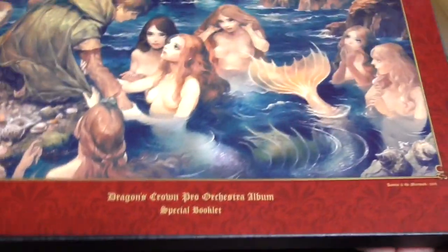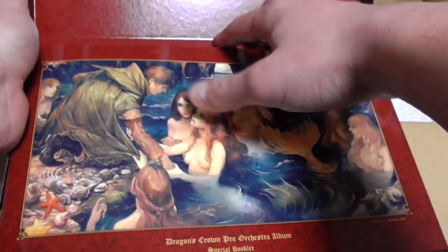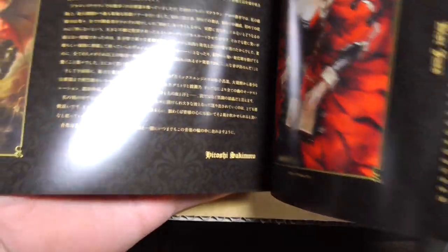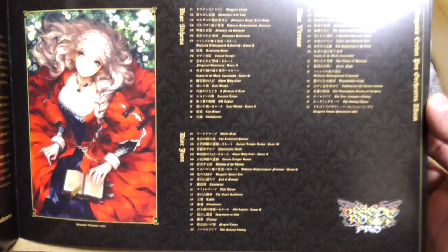So the Royal Package — this is the standard limited edition you could get at any store — was about a hundred-something dollars on its own. Opening it up... there's a Dragon's Crown Pro Orchestra Album special booklet. Wow — I didn't even know Hitoshi Sakimoto did the music for this game. He's like my favorite video game composer. No wonder I love the soundtrack so much. Some great artwork in here, and I'm assuming there are three discs.